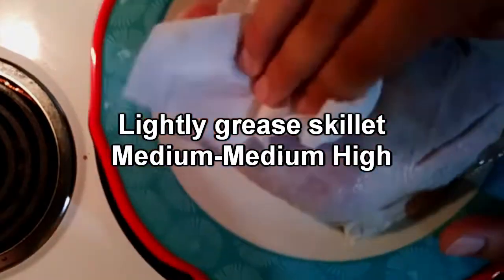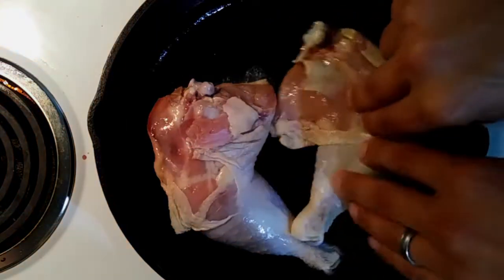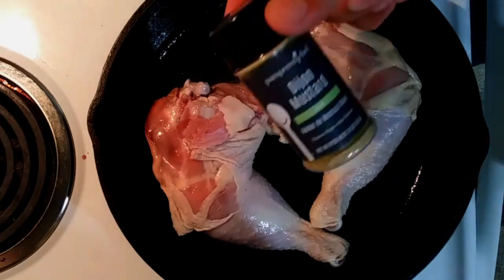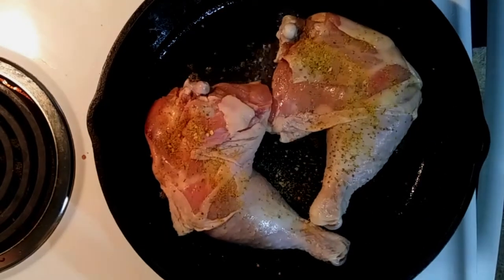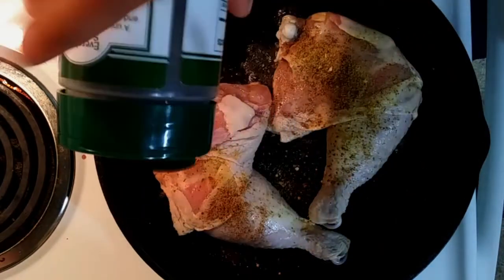After brining, just rinse these off really good under water to make sure they're not super salty, then pat them dry. We're gonna put them in this cast-iron skillet with the skin side down. I went ahead and seasoned the top side — I just hit it with some Dijon mustard rub and some lemon pepper. You can do whatever you like here.